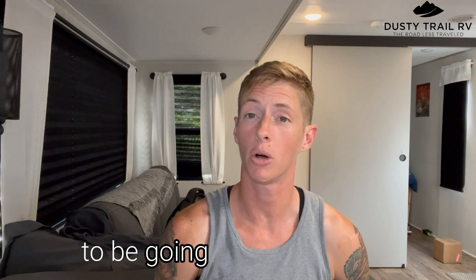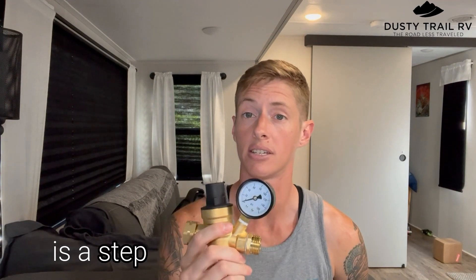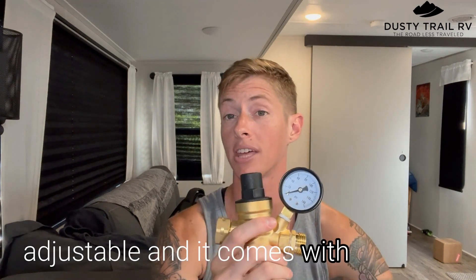Hey, this is Amanda with Dusty Trail RV and today I'm going to be going over the CAMCO water pressure regulator. This water pressure regulator is a step up from the basic water pressure regulator in that it is adjustable and it comes with a gauge.